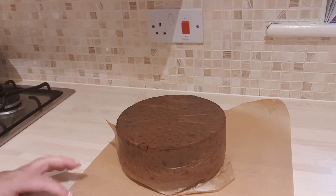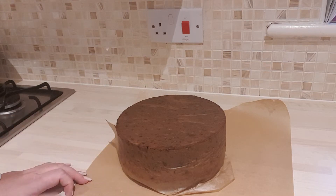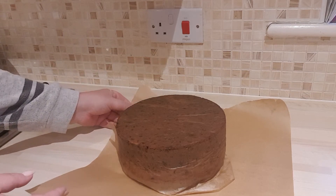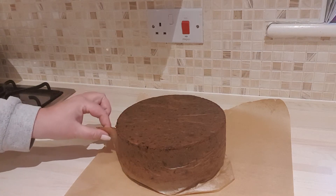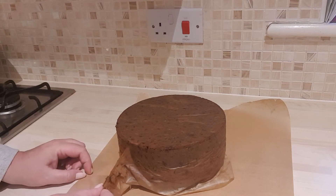So it's been in the oven for 3 hours and 40 minutes, and I've left it in the pan for about half an hour. Then I basically put it on some greaseproof paper here just to cool, and it needs to sit here until it's at room temperature.